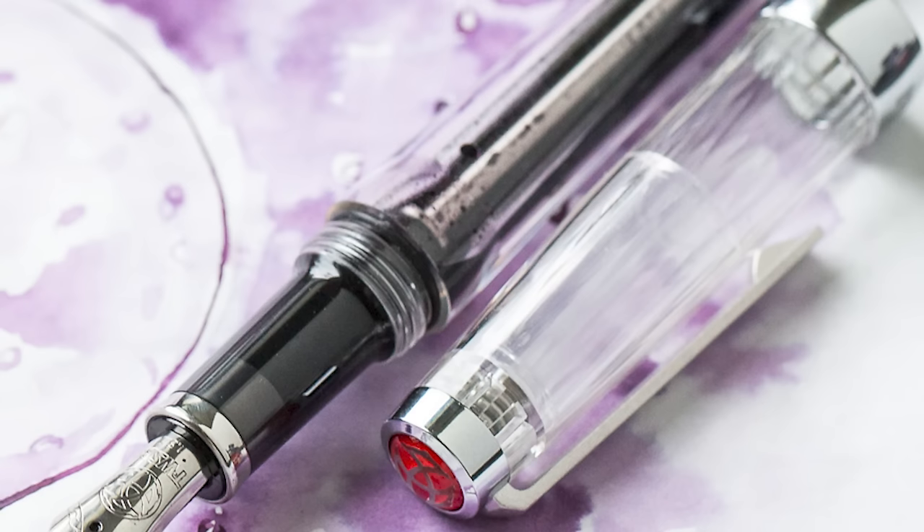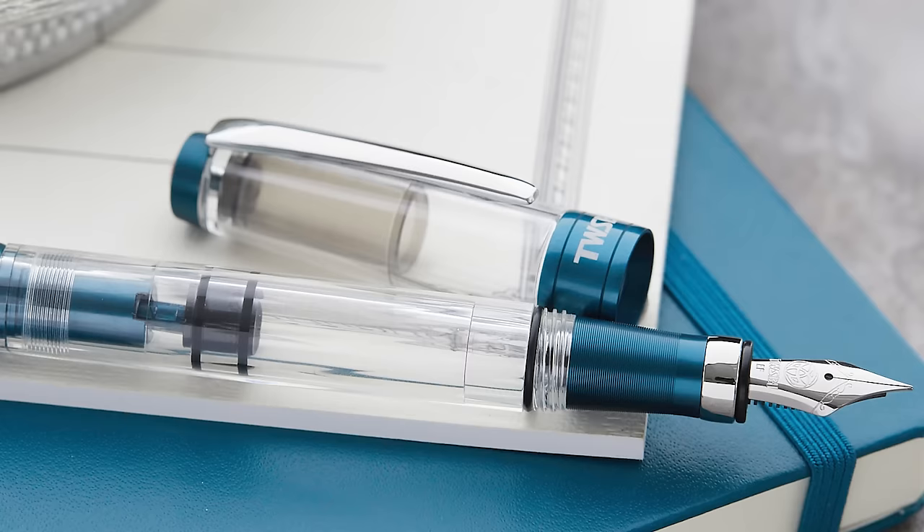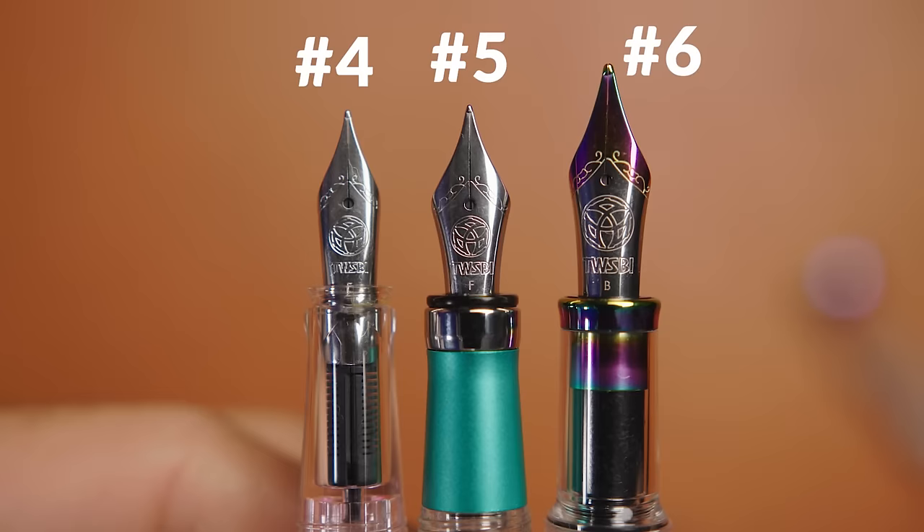The build quality TWSBI is especially known for includes pens with excellent cap sealing with inserts that keep the nib wet and ready to write at a moment's notice. They use high quality resins and have proprietary treatment methods for those resins on models like the 580 to get even more clarity and scratch resistance. The fit and finish is way better than you'd expect for the price range, which goes from $18.99 up to $80, with stellar pens in the sub-$50 range. All of their regular pens use stainless steel nibs with a wide range of nib sizes from extra fine up through stub.